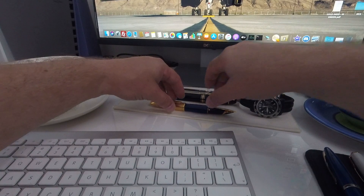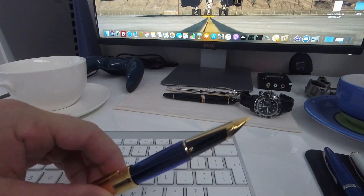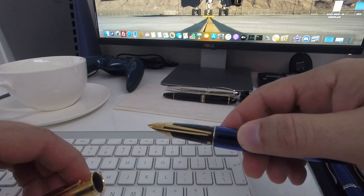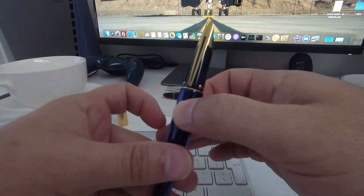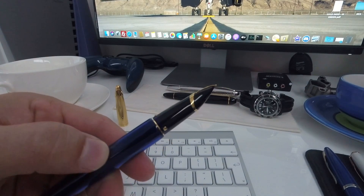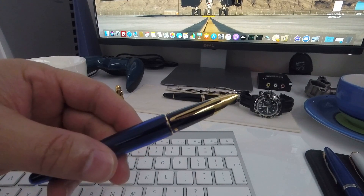Today I'm going to discuss the Waterman Edson Fountain Pen, the pen which served as Waterman's flagship pen between the year 1992, where it was first introduced in France, up until a few years ago when it was finally discontinued. I first noticed this pen in the year 1999, just after I'd finished school, and I've never coveted any material possession as much as I coveted one of these pens before I finally got my hands on one in the year 2001.